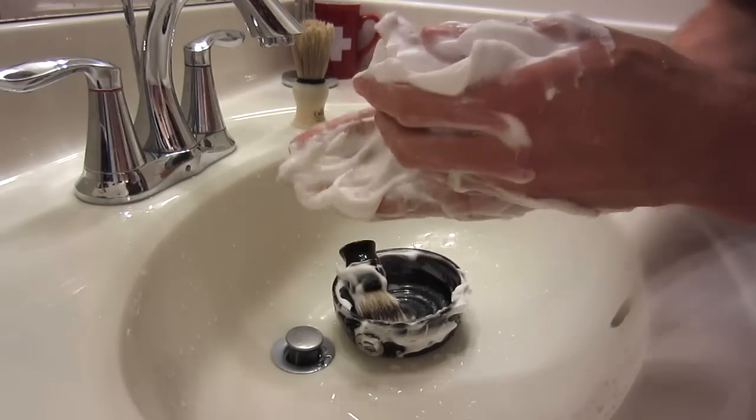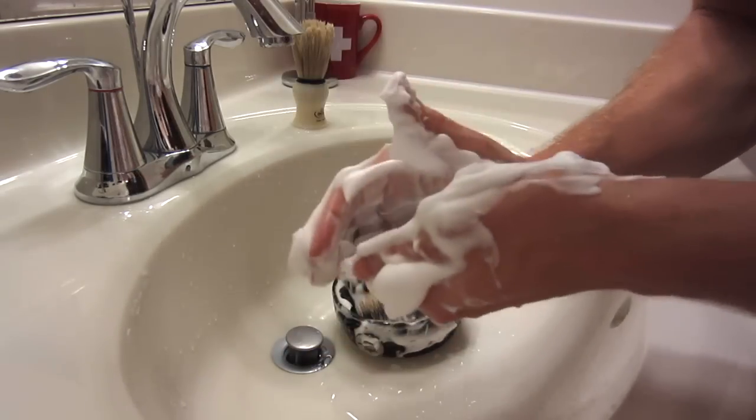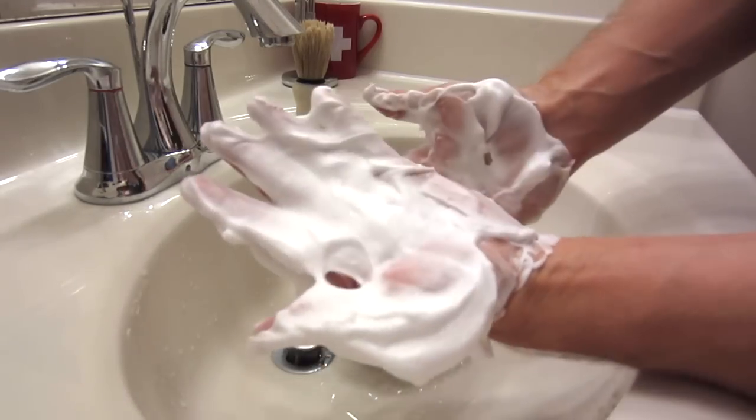And the scent is, once again, very nice — very pleasing. Earthy, kind of sweet scent to it, and I like that very much. Great lather.